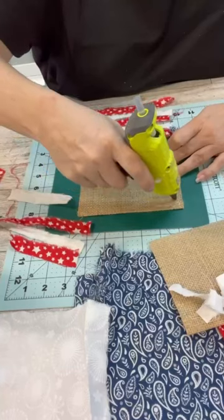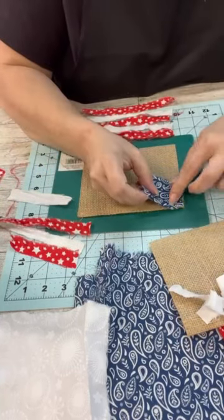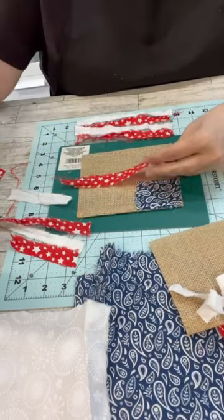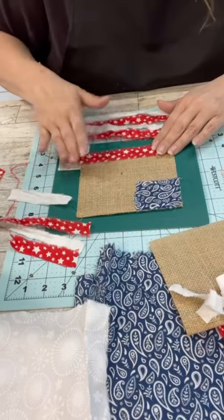The nice thing about this, you guys, is you could do these in any color you wanted. You could do fabric or ribbon or lace or anything, but I thought the patriotic would go really well with the other stuff I've created lately.